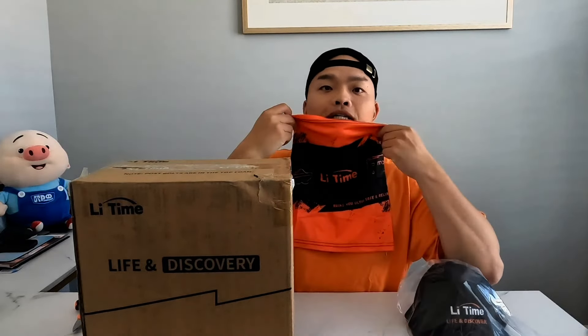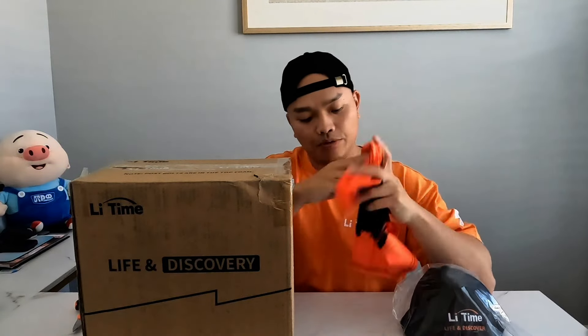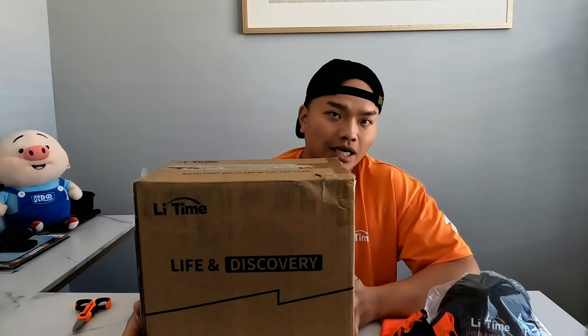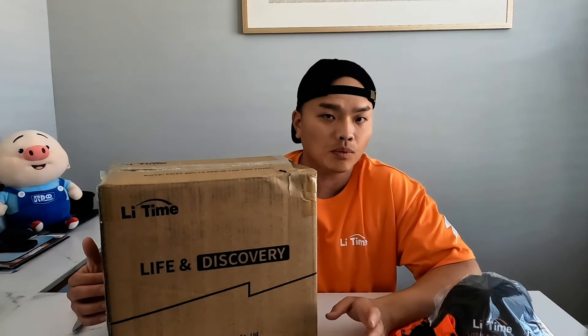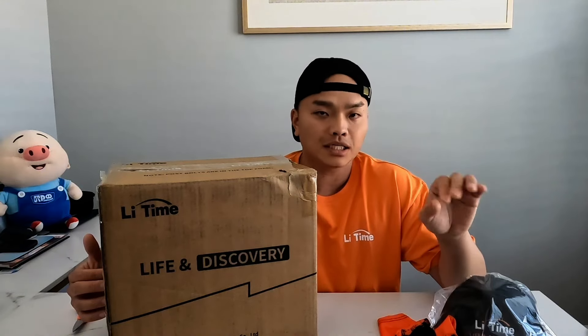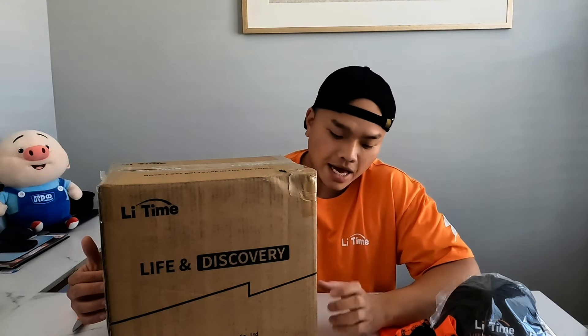The box says LiitoKala Batteries, and there are some tricks related to fishing with their brand. Last but not least, they also sent me a nice orange shirt. I was just so tired of using the acid battery because they are so heavy, especially when you try to be outdoors for a long time — you want something lightweight that you can carry easily to the ponds.